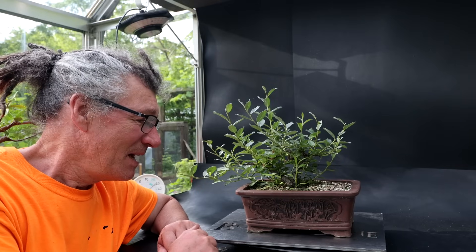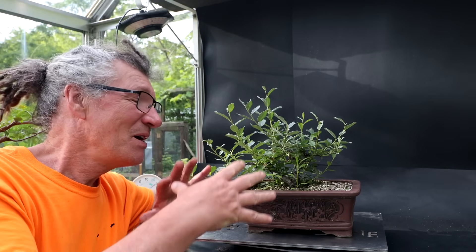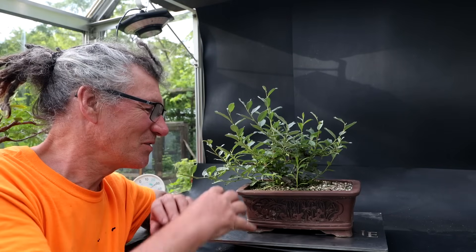Hi everyone, Nigel Saunders here. Today I'm going to be pruning up my downy willow that I got from Zinn. There's a lot of suckers that have come up from the root system, a lot of new shoots, so I'm going to do some shoot selection, prune all the new growth back, get it back under control. It's kind of getting hard to water too because there's so many leaves you can't get into the base of the tree very easily.